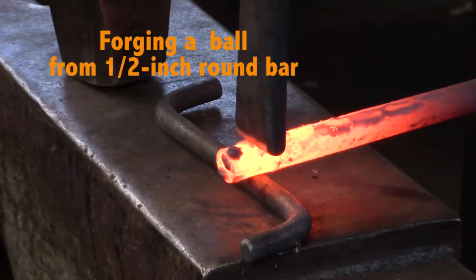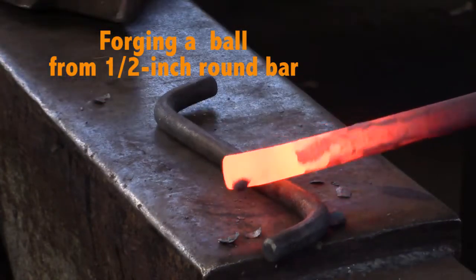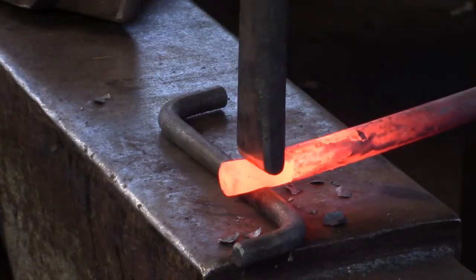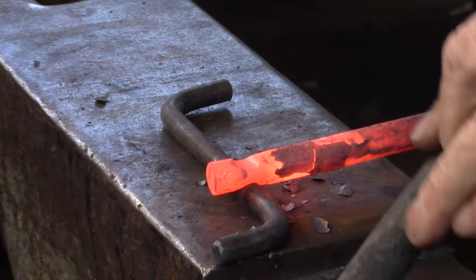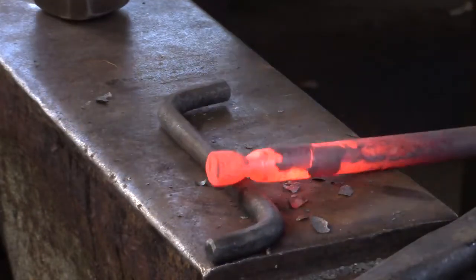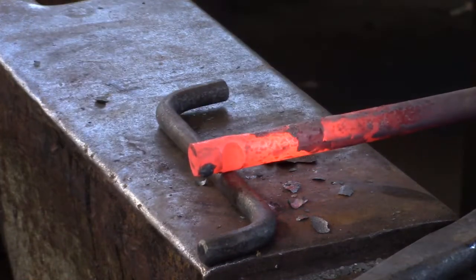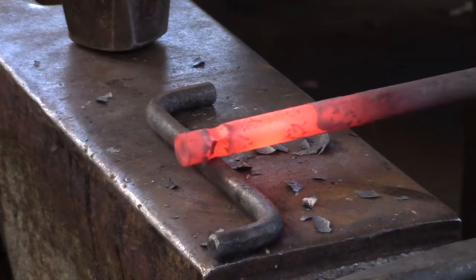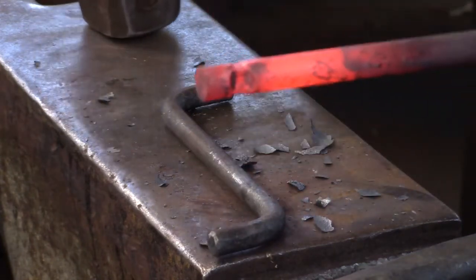Using the improvised bottom fuller and the handheld top fuller that you made for the blacksmith's calipers, I want you to fuller in behind a square of material. For this half-inch round bar, push out half an inch of material past the bottom fuller. Fuller in from two sides, which is going to create a little pillow on the other two sides. Rest the pillow on the bottom fuller and with your hand hammer, knock in the two sides, which is going to create a dimple.